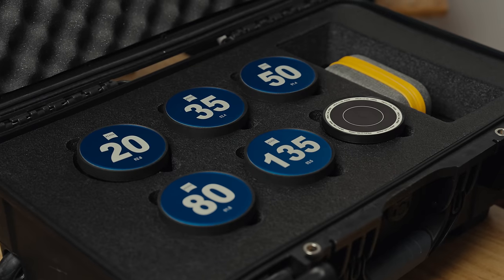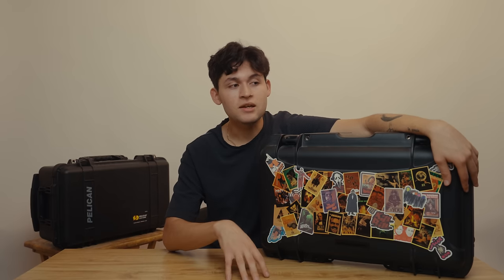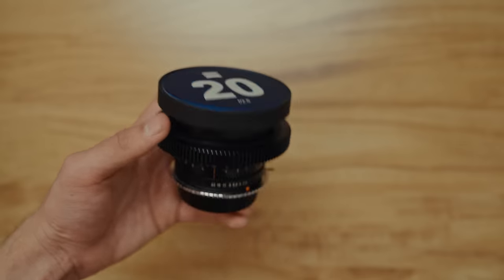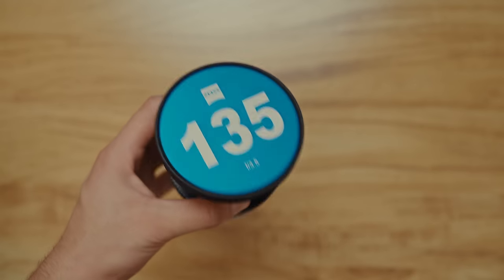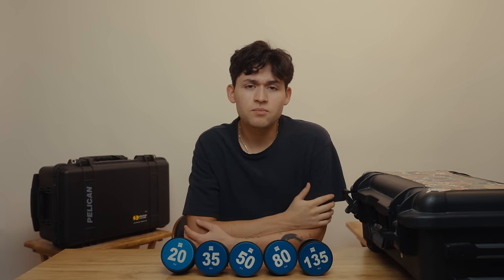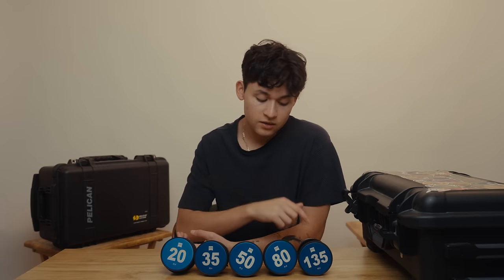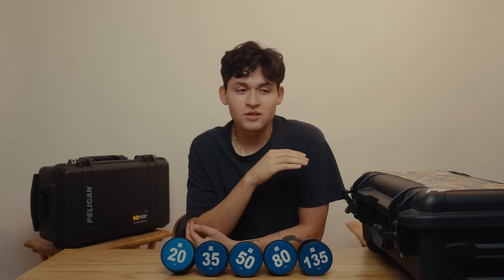Now let's get into the lenses. I actually have two different sets, and I don't plan on keeping both — I'm going to keep just one. The first set are these Carl Zeiss Jena lenses. My set includes 20mm f3.8, 35mm f2.4, 50mm f1.4, 85mm f1.8, and 135mm f3.5. If you're interested in building a similar set, it can get a little confusing because these were made in two different mounts — PB mount and M42 mount. I have the PB versions, which might be newer compared to the M42.